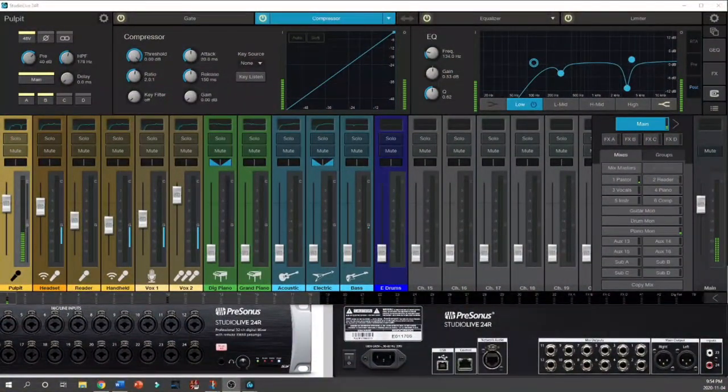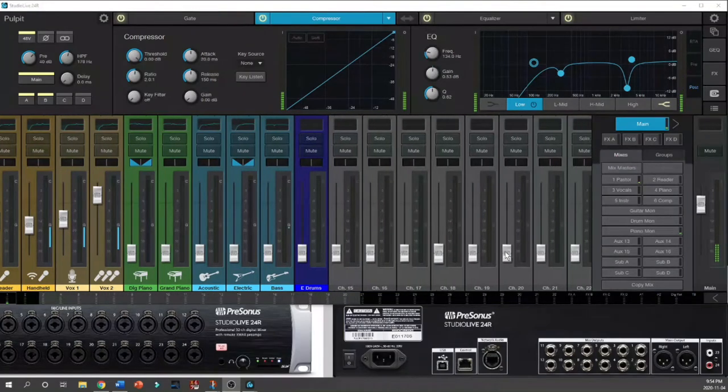Hello and welcome, my name is Pastor Andrew and I am here with my StudioLive 24R from PreSonus. This is a rack mount mixer — you can see the device here. We've got inputs, outputs, and the UC Surface control software that you can download from the PreSonus website to control this device. Today I'm going to show you how to set up a channel from scratch.